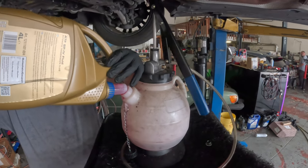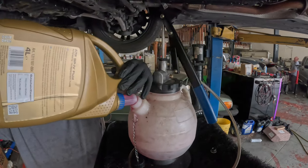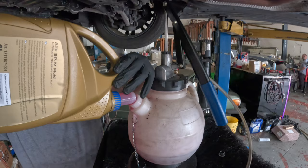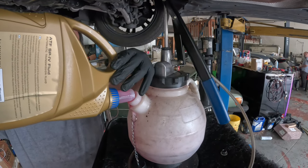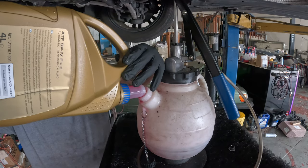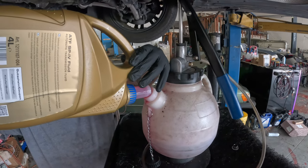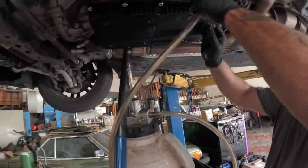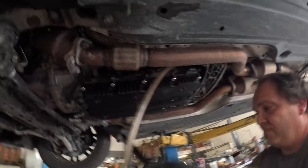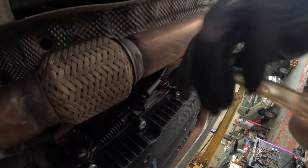Again guys, make sure you just don't fill it up with the wrong fluid, because you won't have to go the route of doing this procedure again. Take your time, double check everything. The SP3 did not affect the drivability of the car — the car was shifting okay — but still, over time, you don't want to be running the wrong fluid. You can use a hand pump or you can use this giant pump right here, which is pretty good, to pump it in.